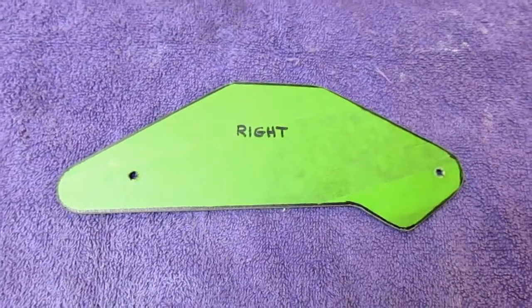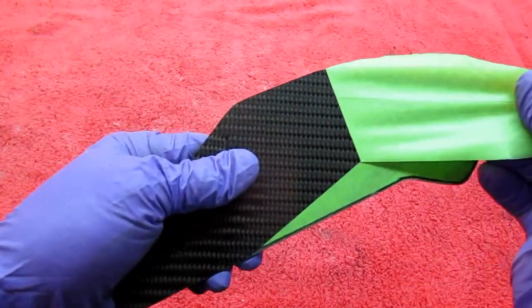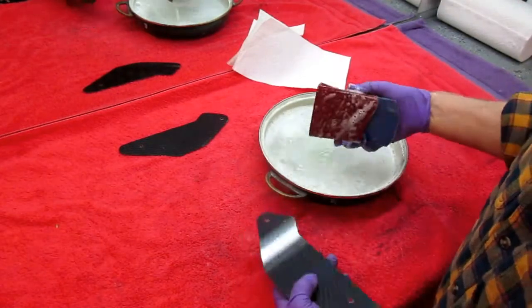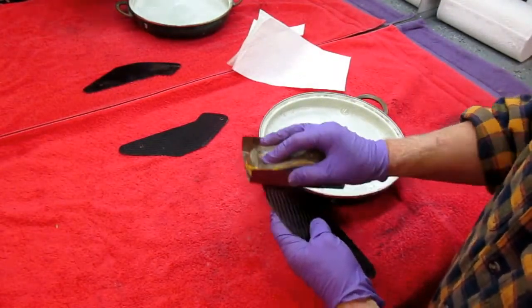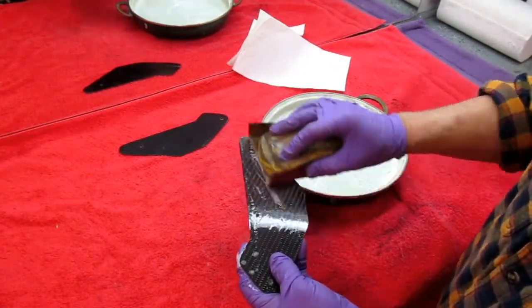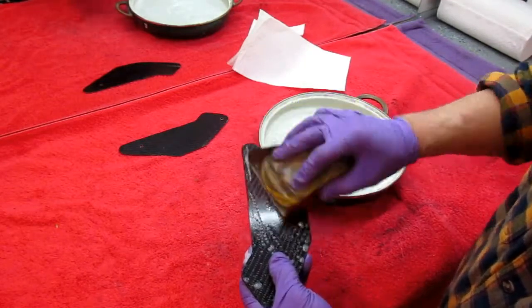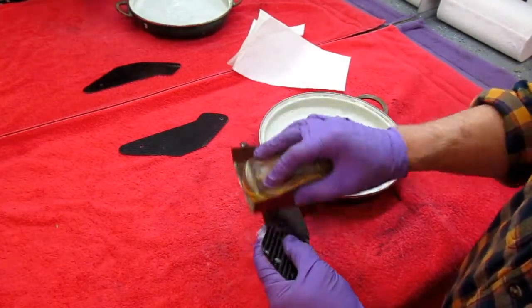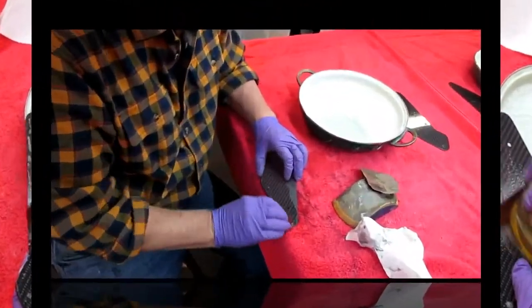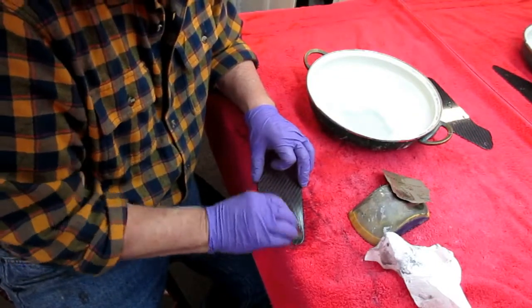With the radius sanded I can pull off the tape. This is the test — this is the finish we have from the glass and it's 24 hours old. I like to learn things firsthand; I don't want to learn from somebody telling me, especially if they don't know what they're talking about. What I'm going to do is with some 2000 grit paper just flatten this out and see if there's any chance at all this will buff out.